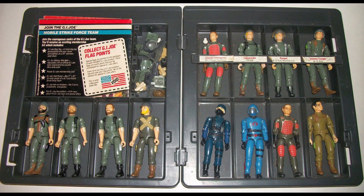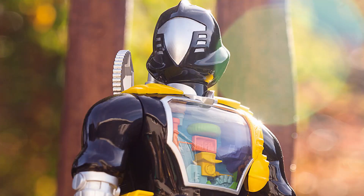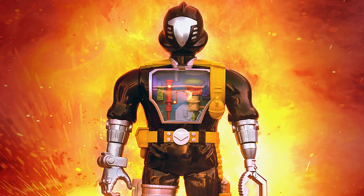If the list goes on, you start thinking of characters like Lady Jaye, Flint, Major Bludd — all the guys Hasbro has released as part of the Classified series. There's also the obvious choice of army builders like Cobra Troopers, Vipers, BATs, and Crimson Guards. Any collector line will want to include these types of characters for fans that want to army build.